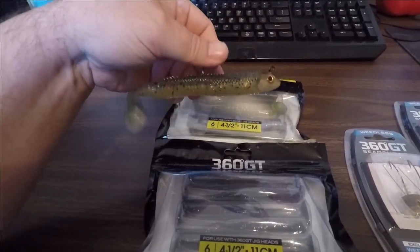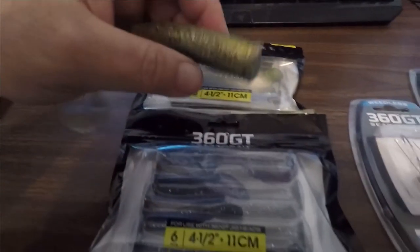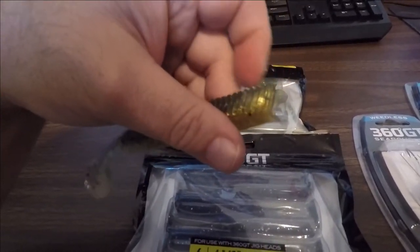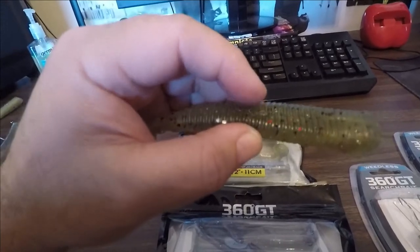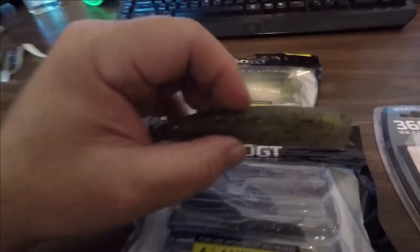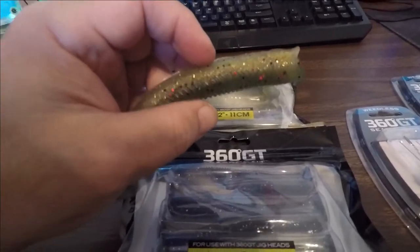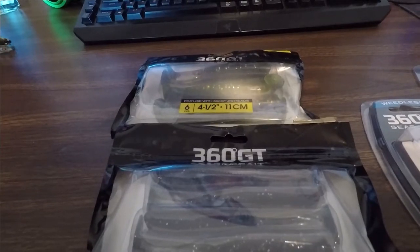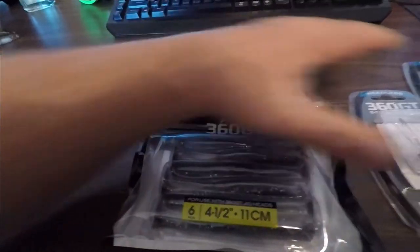I've caught some northern on this before — I even caught a bass on that. This is what the body looks like. It has the natural cutout for the jig head, and then it'll have a little dot right back here where it indicates where the hook should come out. Sometimes you'll see it where it's already punched out on some of the ones you get. Once you get them hooked up, just like it says, at 360 degrees any direction where you're fishing, just fire it out there and let it do its thing.